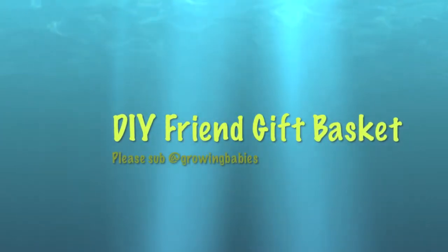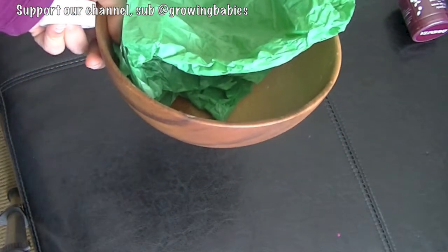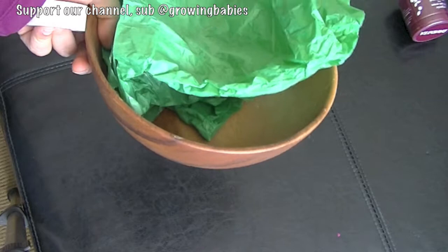Hello friends, welcome to Growing Babies. Today we are making a do-it-yourself homemade gift basket with some useful items that are perfect to give to your friend when you're meeting her after a long time.